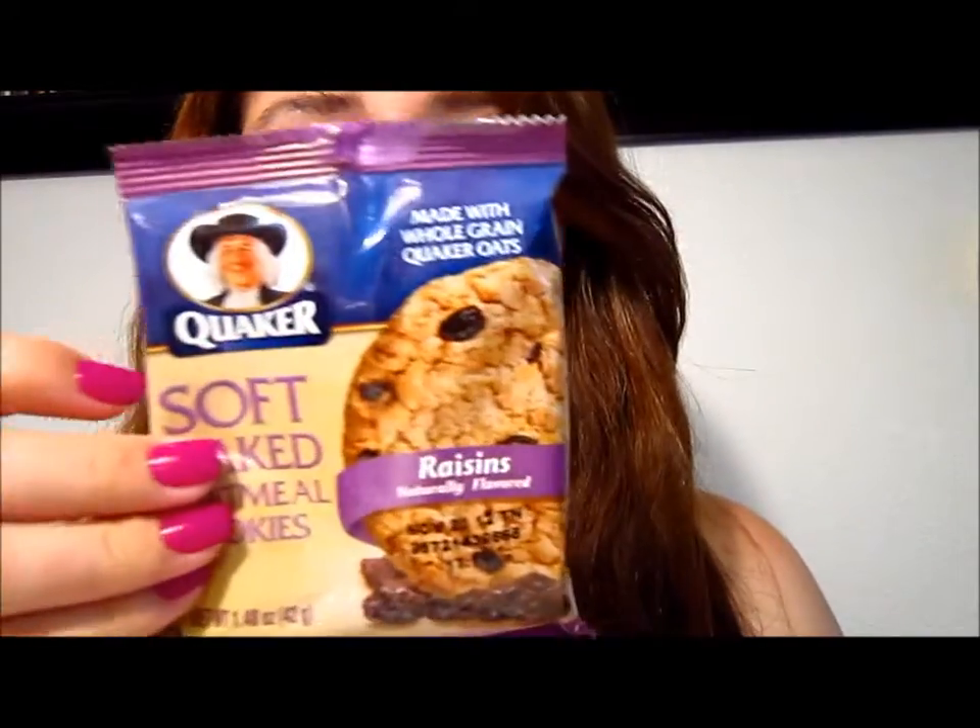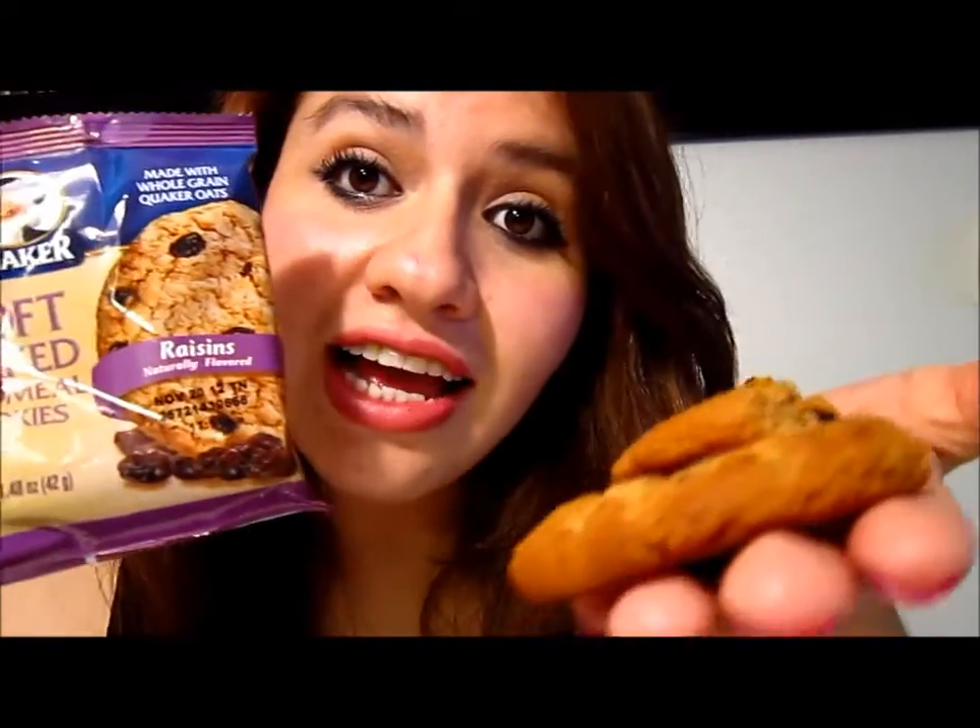I hope you like this review. I definitely think you should try this cookie — it's so good. It comes in this package and I love it. Thank you so much for watching and I will talk to you guys later. Don't forget to buy your cookies! Bye guys!